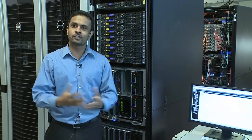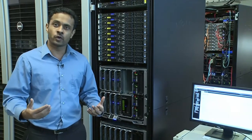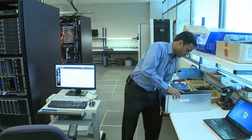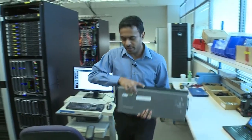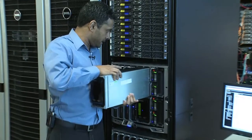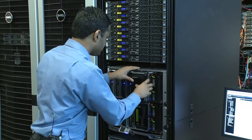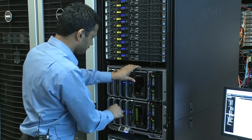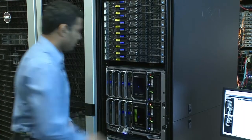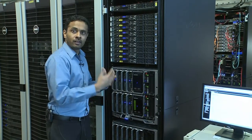As their business grows, so is their storage capacity needs. Let's assume that this customer wants to add another storage blade array to increase the capacity. All that the customer needs to do is buy this new blade array and insert it into the M1000E chassis. You insert it into the M1000E chassis and there you go — this new member is available for use.